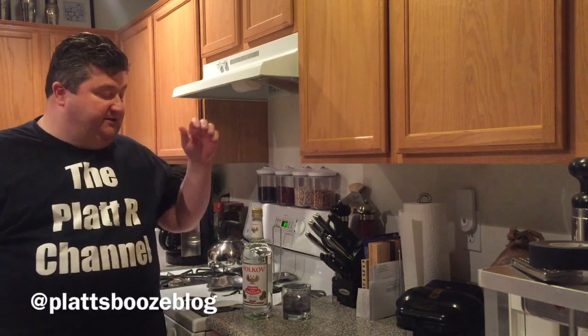Hey guys, it's Joe Bay Platt. Today we're continuing on a spirit series. Today we're going to take the next step from the Eau de Vie aqua vitae we talked about last time. They were non-aged, distilled one time, very base spirit.